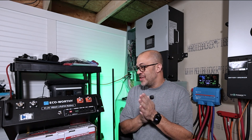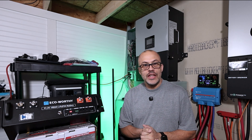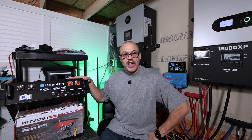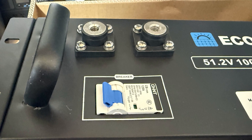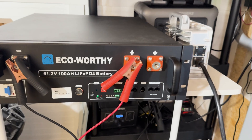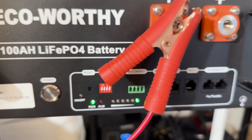All right, the ECO-Worthy 48-volt (51.2V) lithium iron phosphate battery review. This battery was sent out by ECO-Worthy — they actually sent two batteries. The first one got a little damage to the handle from shipping, so they sent another one. The other battery does seem to be working, even though the handle is moved a bit. You just have to be cautious with damaged LiFePO4 batteries.